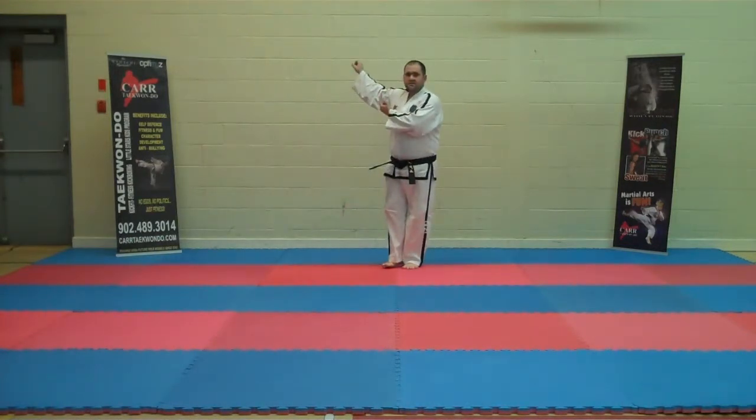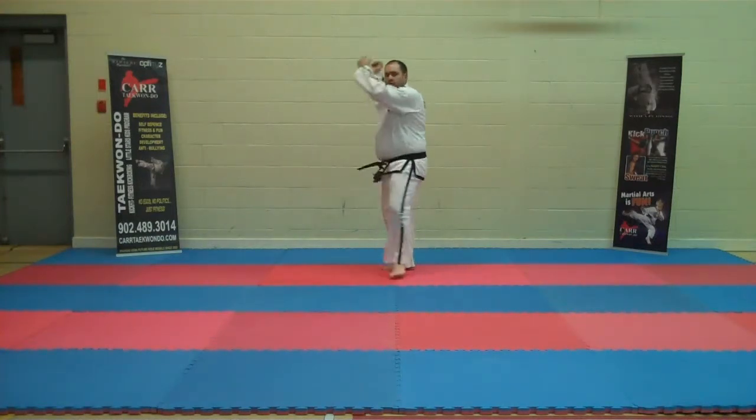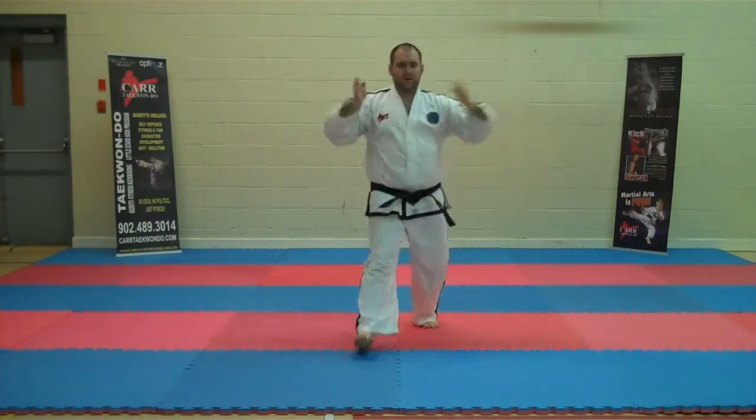Right foot returns to the center. Landing stance. Side kick. Ball down L-stance. Knife hand guarding block. Three times going forward — fingertip thrust.